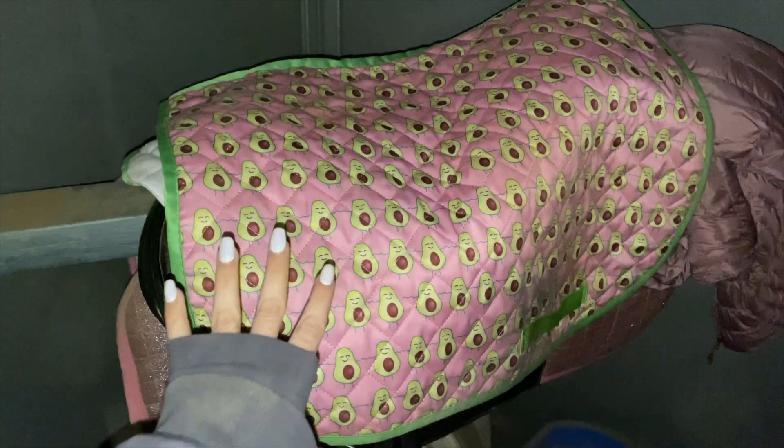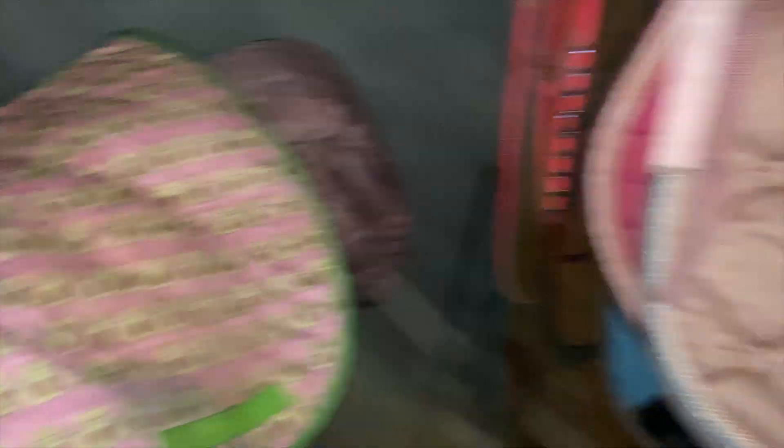Oh, last one — I've got my avocado pad. So let's see — I have about 50 pads, plus this one, so yeah, 51! And this is my pink mats half pad.